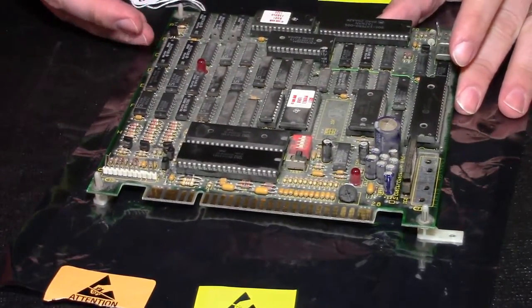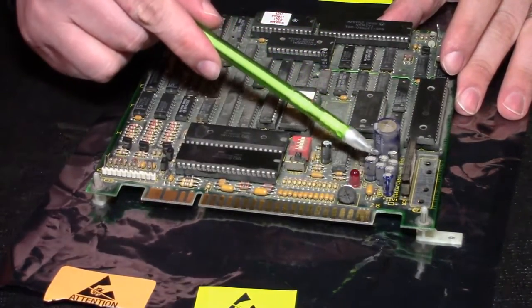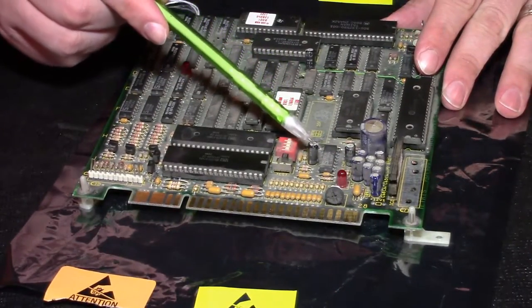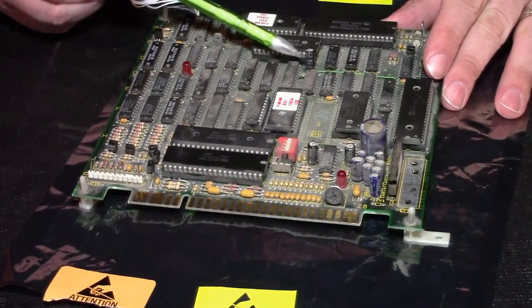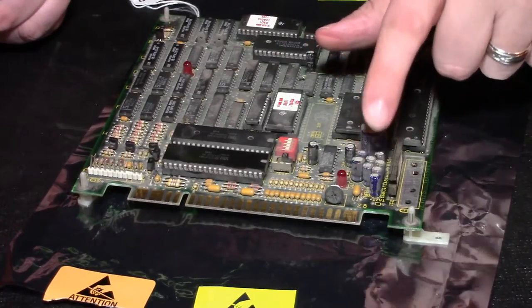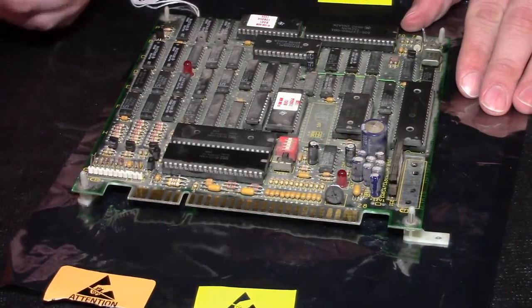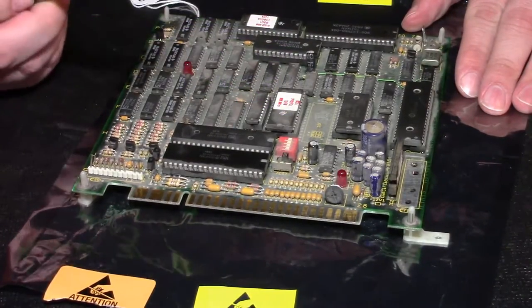So basically there are about 12 capacitors on this board. There's a group of 10 here in this little cluster and then there's actually one here and another one back here. So of the group of 12, only these 10 are responsible for the audio section. For the purpose of this video, we're going to order these capacitors as well and we'll probably replace those.